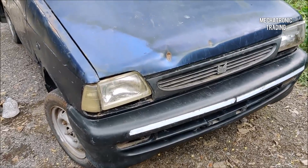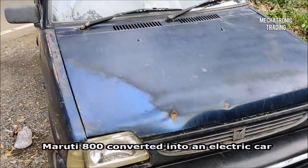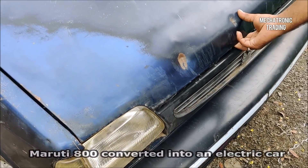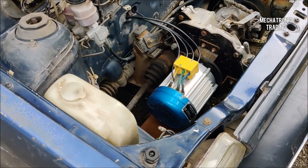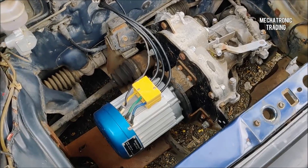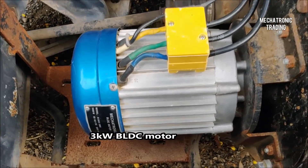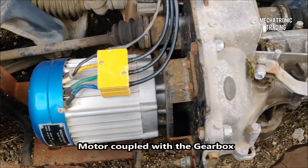Here we have this demo vehicle that we have converted to electric. This is a Maruti 800 that we have installed with a 3000 watt motor, coupled to the existing gearbox of the vehicle.